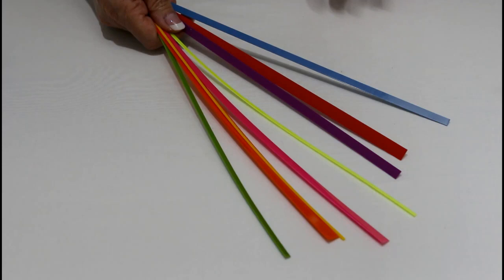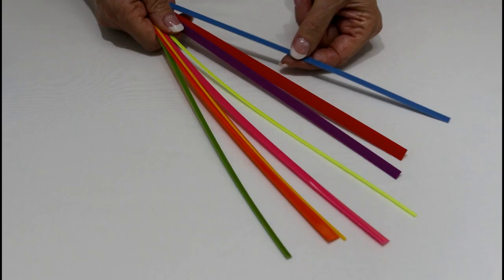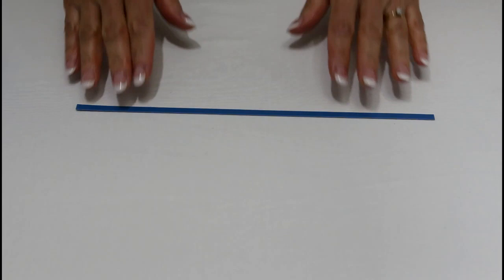If you have a package of the original Perfect Stems, the process is exactly the same. In this newer pack, we now have eight widths. So it's not about the length of these strips, it's about the width and the idea. I'm looking for the width that matches my pattern.